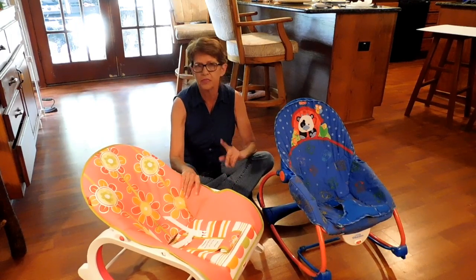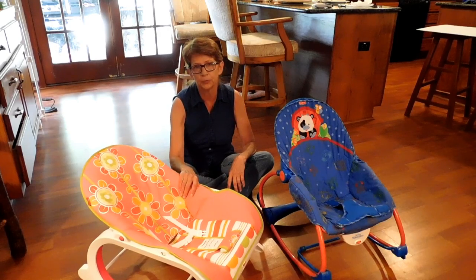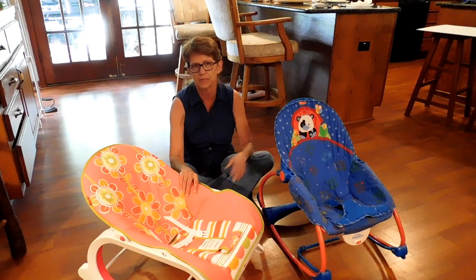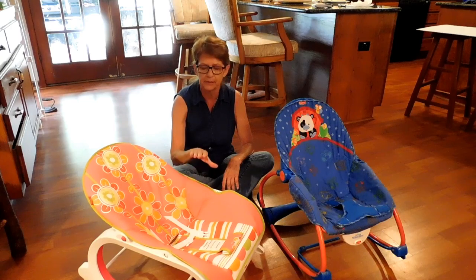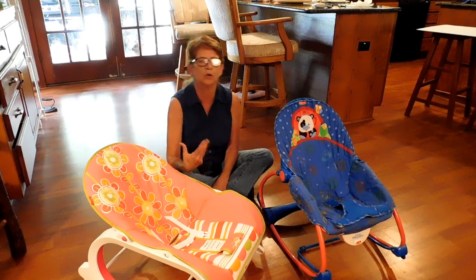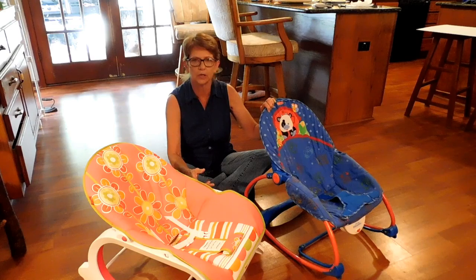One of the things I saw online was that these things were extremely difficult to put together, and yes, the directions are a little questionable at some points. Some people have literally said they just sent it back because they couldn't figure it out. I did do a video on the assembly of this one, but I want to show you the difference between the two and tell you a few of the issues we were having with the regular infant rocker.